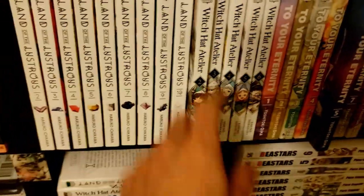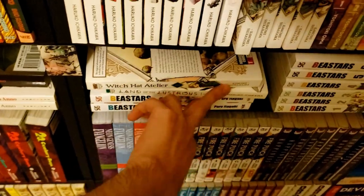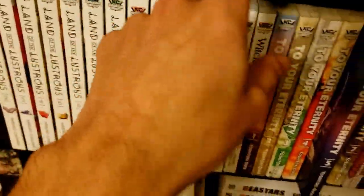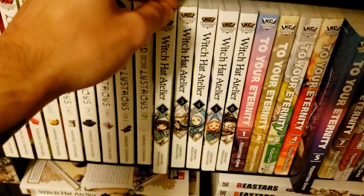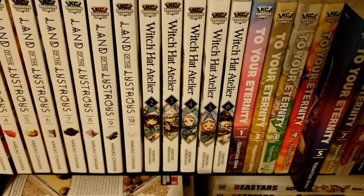Same thing with Witch Hat Atelier — a series I absolutely love but I've only read the first volume. I'm rereading the first volume so I can dive into the rest in earnest, because I remember there were a lot of rules about the magic system that I want to remember. It's a great series with incredible art — I'd probably recommend it to anybody based on my reading of the first book.